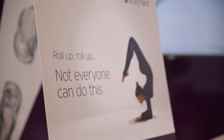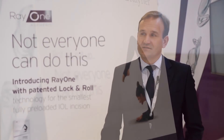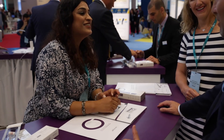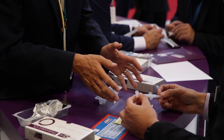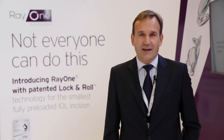Having seen some of the acrobats here over the last few days, I don't think anybody could match that. It's delightful to see so many surgeons here today. We're getting great feedback from the demonstrations — literally hundreds of Ray-1s have been injected and we're over the moon with the comments we're getting.